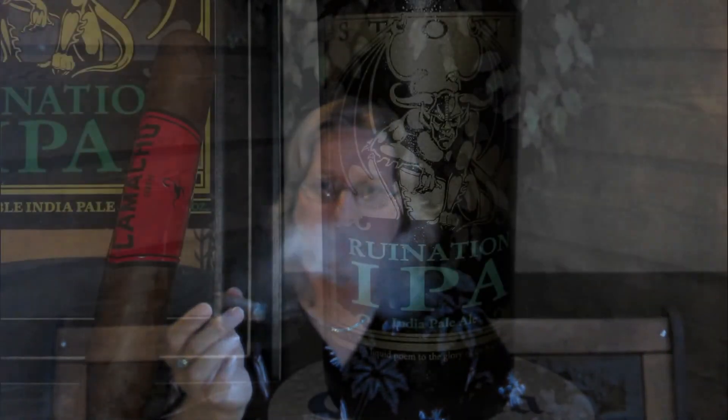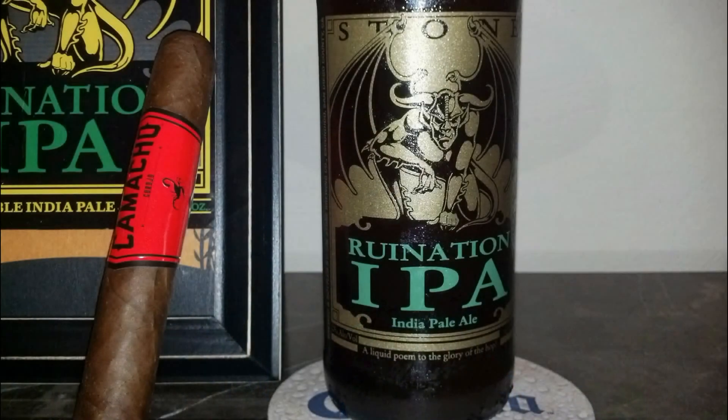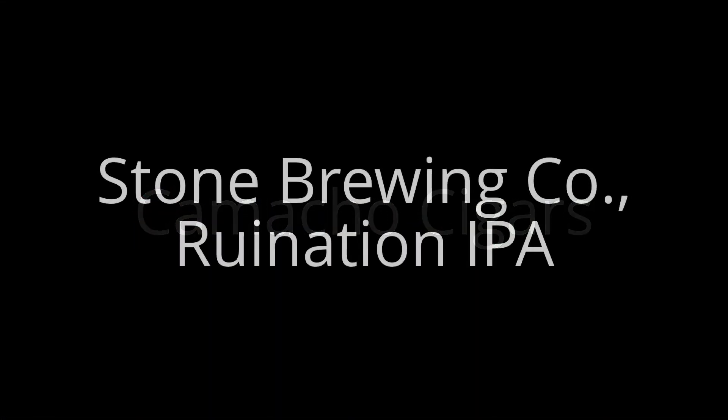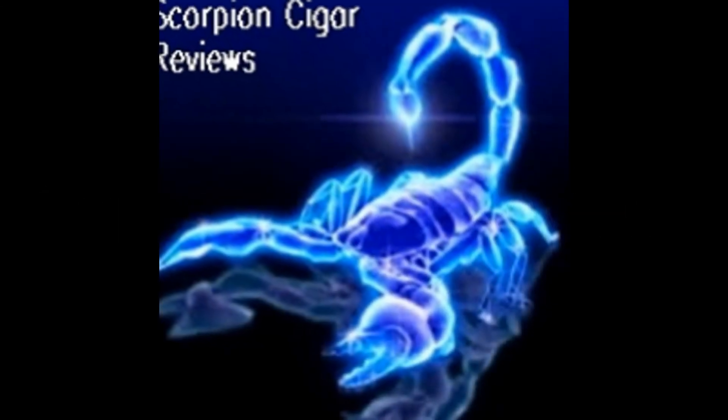As I said, in a day or two I'll review the original Camacho line and compare. Thank you for watching Scorpion Cigar Reviews — catch you next time.